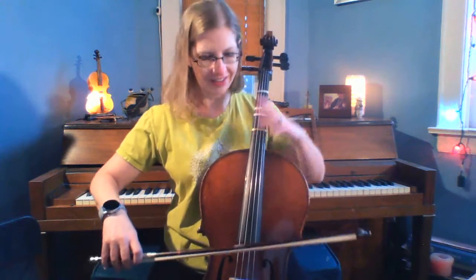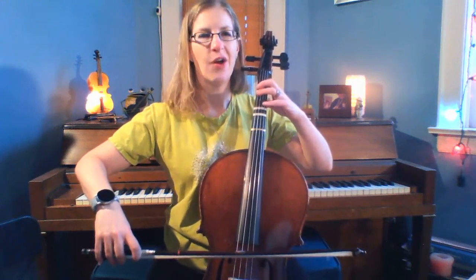So here we go — basic tune first. There are first and second endings, but for now I'm just going to play the second ending. Basic tune. One, two, three.